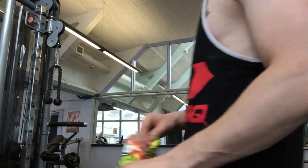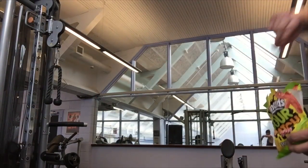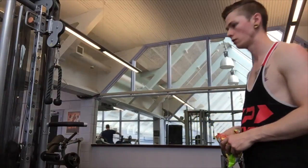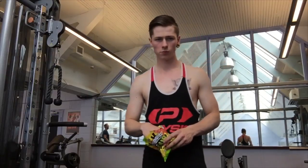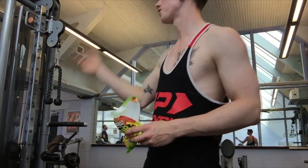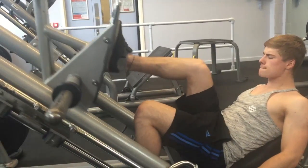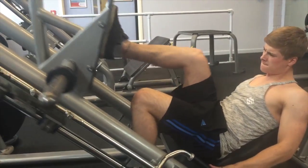I had to grab some sour patch kids from home before I went to the gym. It wasn't a dextrose thing or anything fitness-wise — literally I had no energy, pre-workout wasn't great, so I needed some sort of a pick-me-up sugar rush to carry me on.